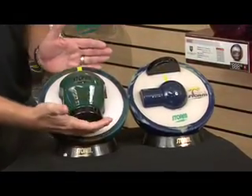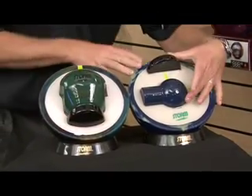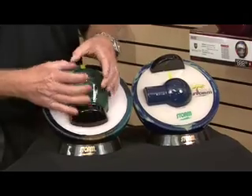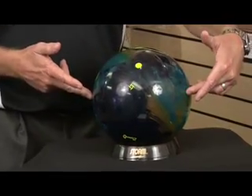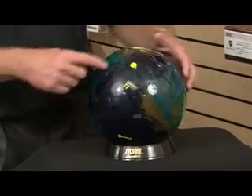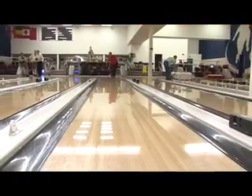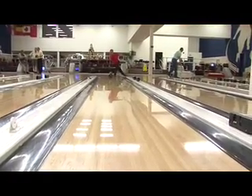Next, we'll be talking about choosing a ball for a tournament bowler. We're going to talk about the differences in weight block design — low RG versus high RG, asymmetrical cores versus symmetrical cores. We'll talk about the basics on layouts, even pin placements. Lots and lots of great information.